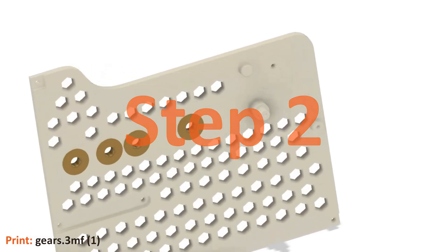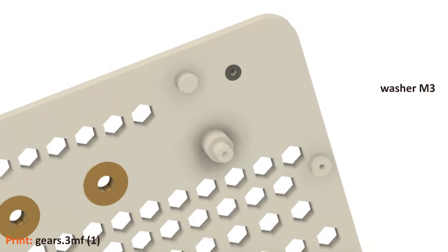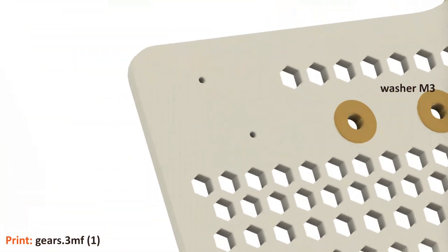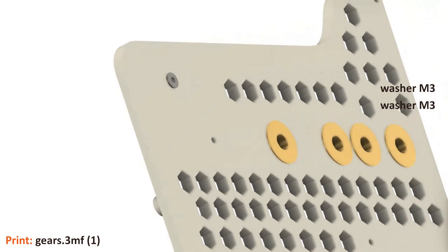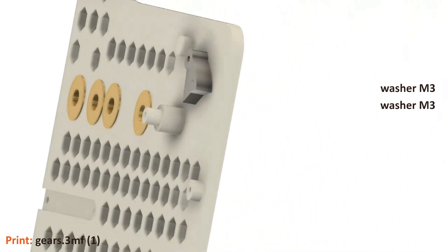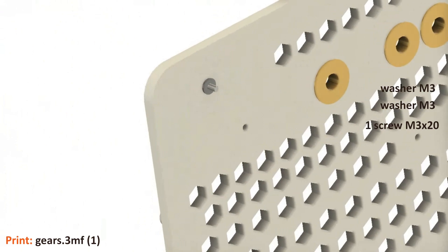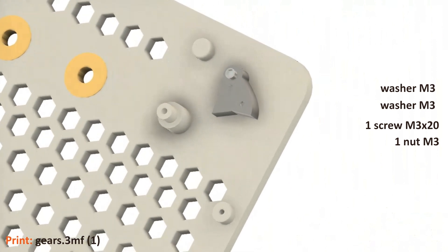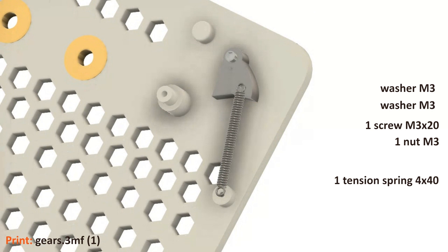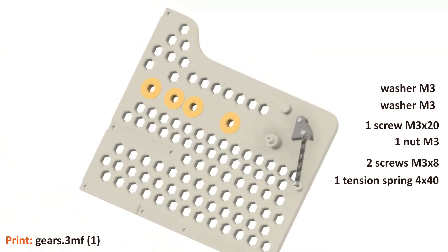We now install the ratchet — it is the part labeled one in the print file shown below. It is attached at the top right with a washer on the front, and we need another washer on the back. The ratchet is attached from the front using a 20mm M3 screw, then screwed tight from the rear. Only tighten the nut so that the ratchet can move easily. Now attach the tension spring that keeps the ratchet under tension. The spring is attached to the ratchet and the housing with one M3×8 screw each. Step two is now complete.